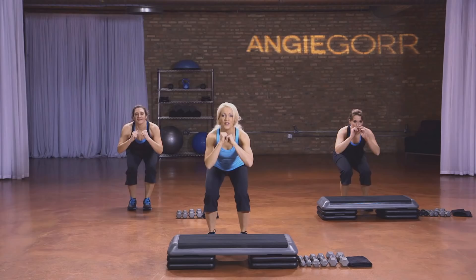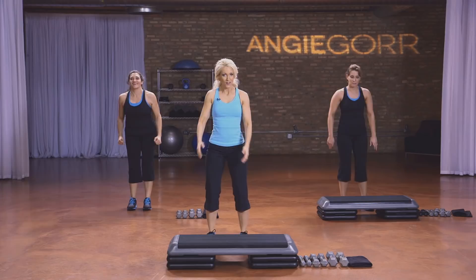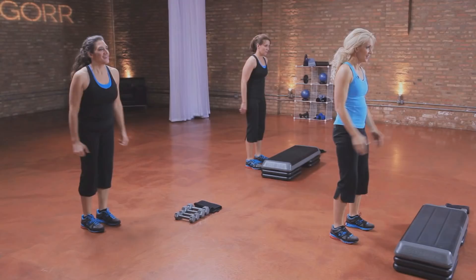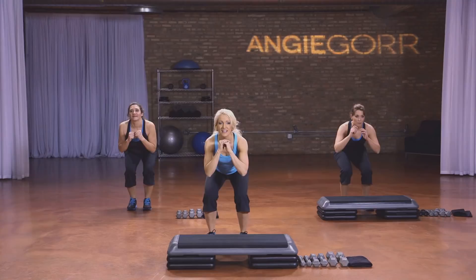Take those feet in. Stick the butt back. Squat. Four more: four, three, two. Pulse it down — pulse, pulse. Get low, get low. Chest is up.